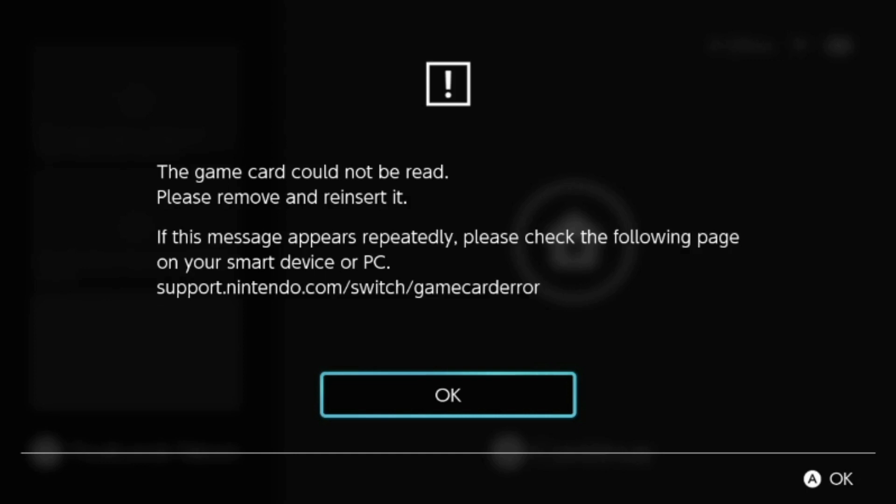You just updated the Nintendo Switch's firmware and now you're getting an error message after booting that the game card cannot be read. It says please remove and reinsert but yet it still doesn't work. If this is happening to you, you've come to the right place.